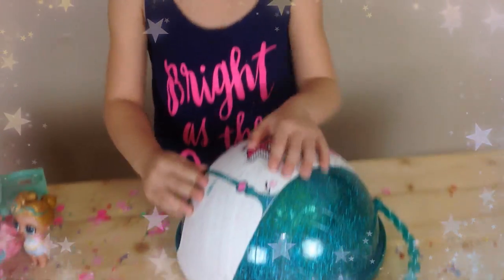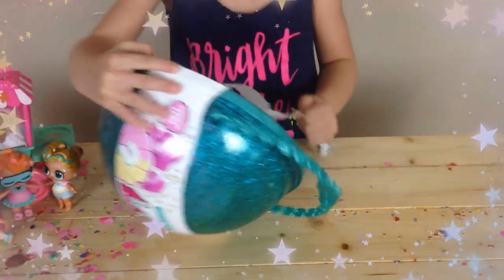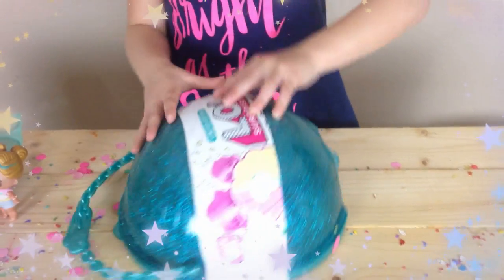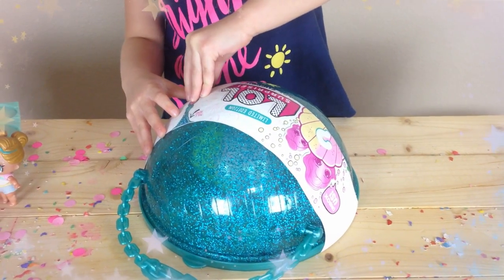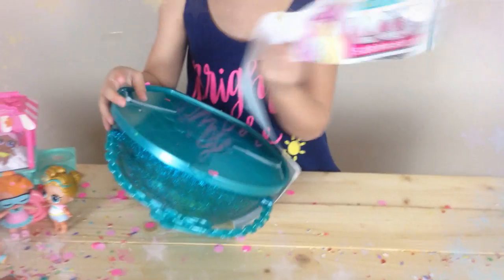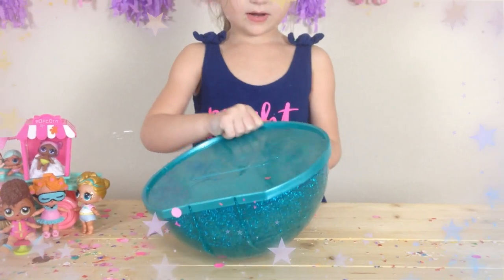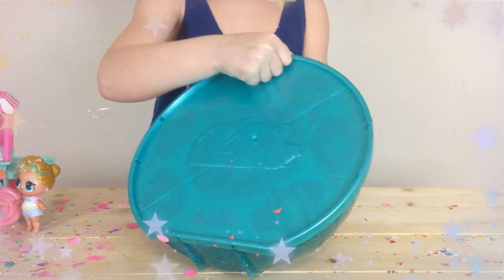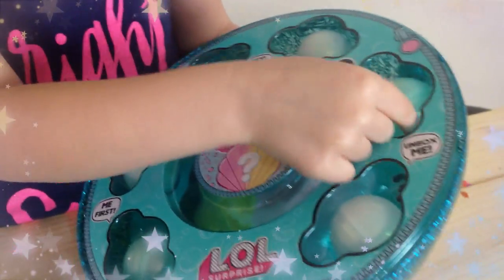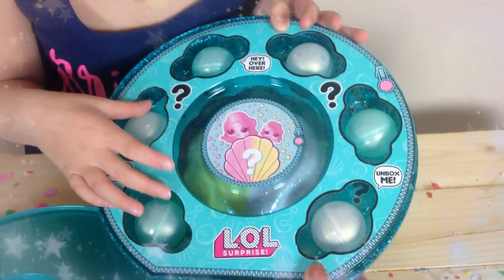We're going to open it. This is the limited edition Pearl Series — the heel ball. We got to cut off these, so we need some scissors. And what does this one come with? It comes with pearls — the pearl surprises. How many does it come with? One, two, three, four, five, six pearl surprises. And the fizzy in the middle. I'm so excited. Me too. Let's open these first.